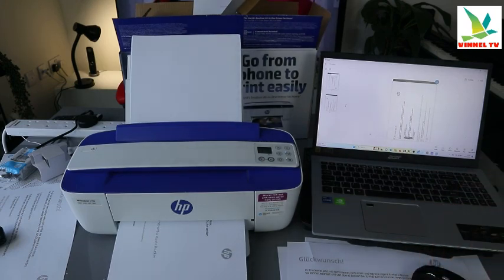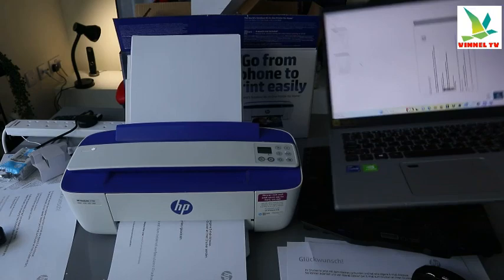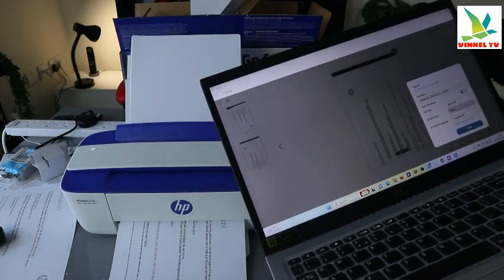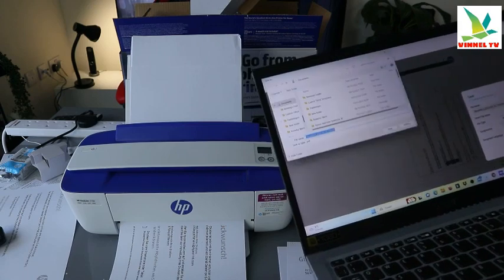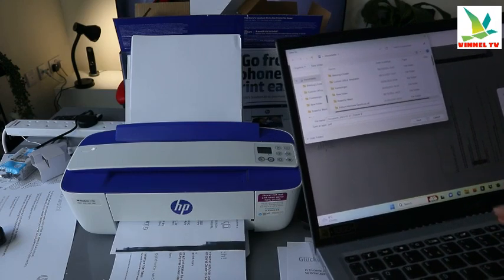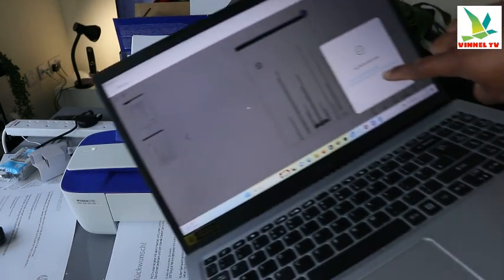While the document is printing, the other thing I want to show you is how to save. Select save, then make sure you change the format to PDF. Go and save it — make sure you write a name you can remember — then select save.